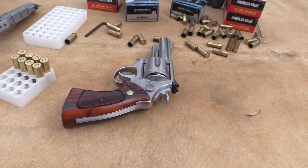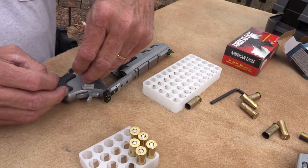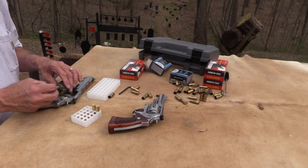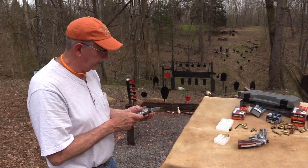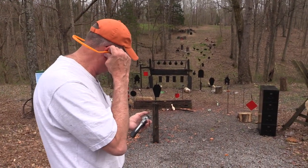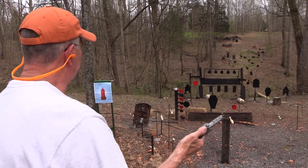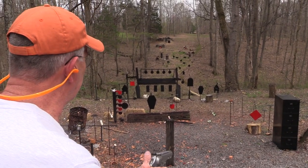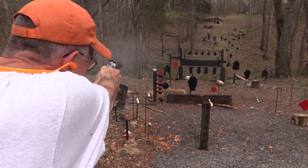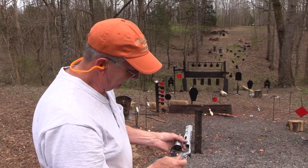.44 Magnum — let me shoot a couple more times. Oh, here's some .44 Special. Let's take a couple more shots. We appreciate Bud's Gun Shop and Federal Premium for helping us out. This is one of the many used guns they buy, trade, or take in. Alright, I think it's cowboy time — we got some desperados. There it goes. Empty. Fun, fun, fun.